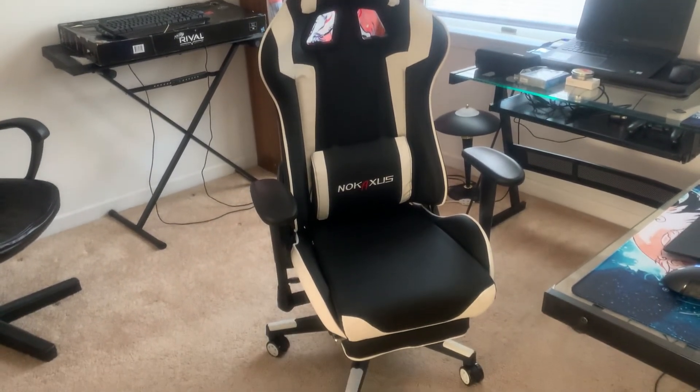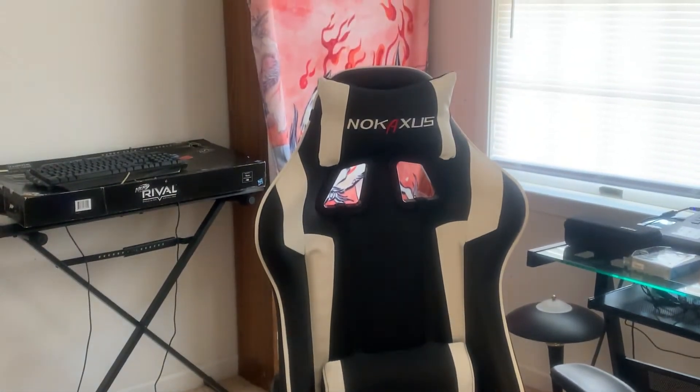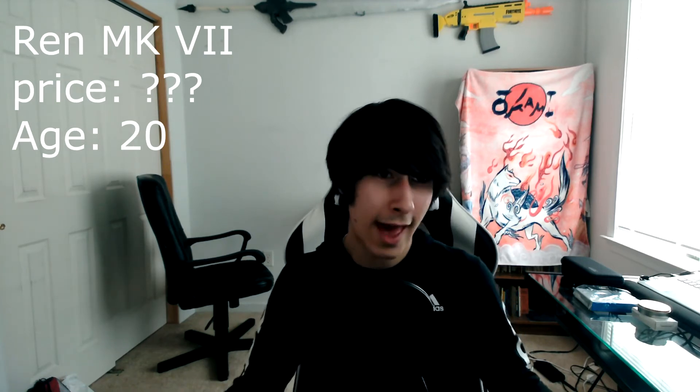For around $200 or less, I think it's excellent — actually one of the best. Do note though, I haven't had a gaming chair before this one; the only other chair I've had is my previous one, so I don't really have much to compare this to.